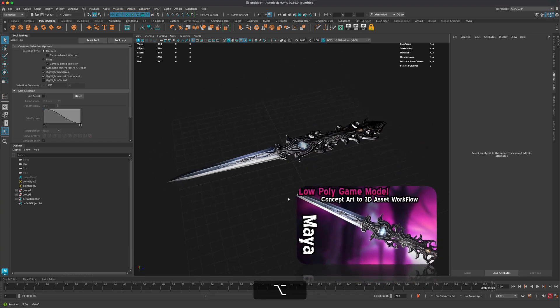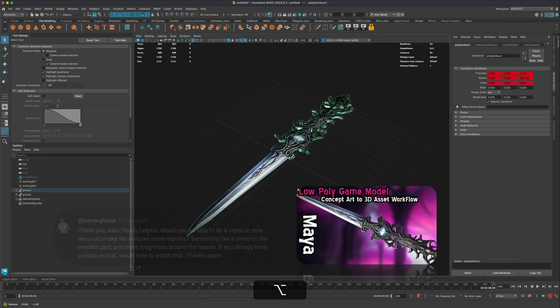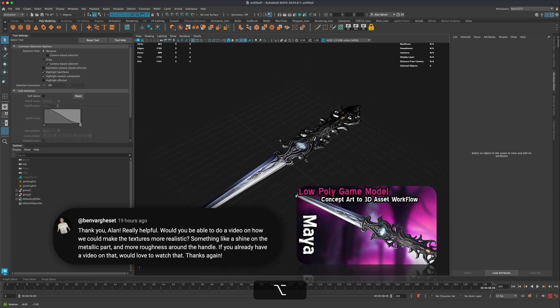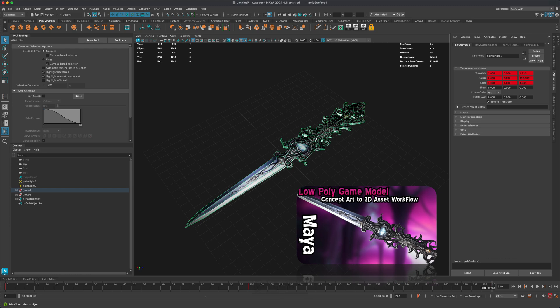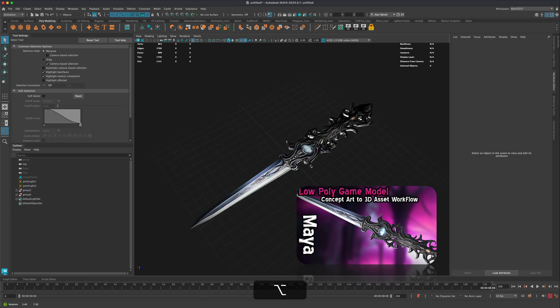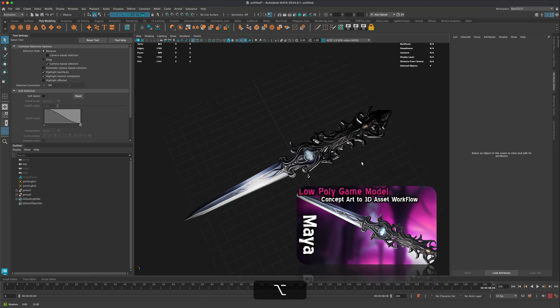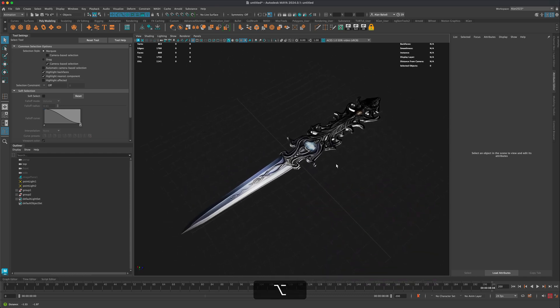In our last video we made this sword, and one of the requests I received was to show the process of taking the sword and running it through Substance Painter to create some PBR textures. Currently, this is simply a color map applied onto the mesh, and the request was how do we make this more reflective or metallic, with different roughness settings.